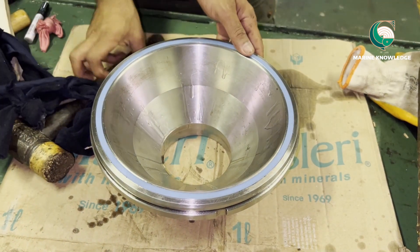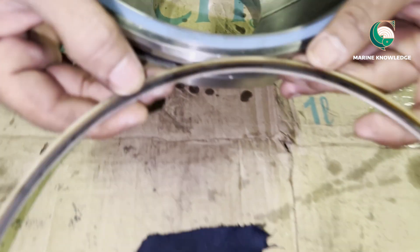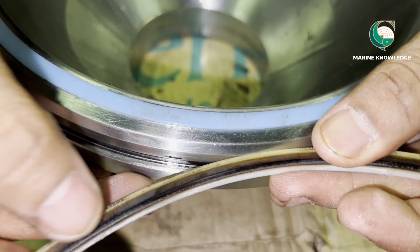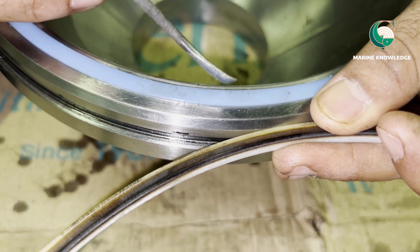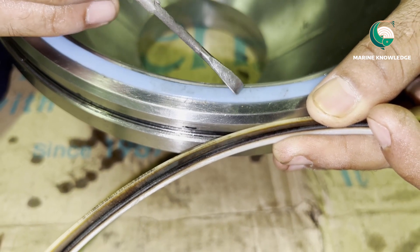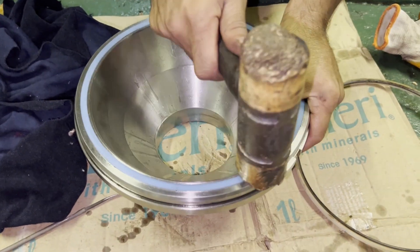This video should have given you some information about how to fix the main seal ring in a purifier bowl. Here is the difference between the new and old one — you can see the groove damage in the old one, while the new one is perfectly flat. Thanks for watching — if you have any doubt, just post in the comments.